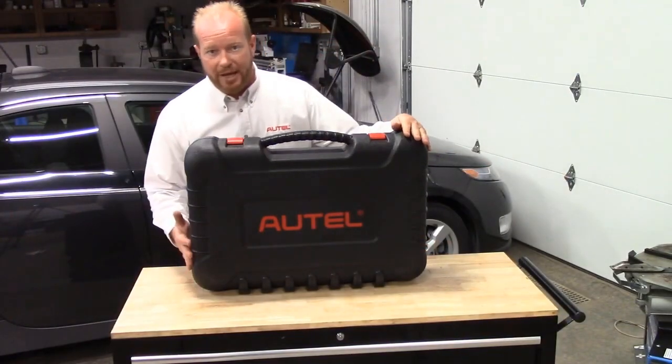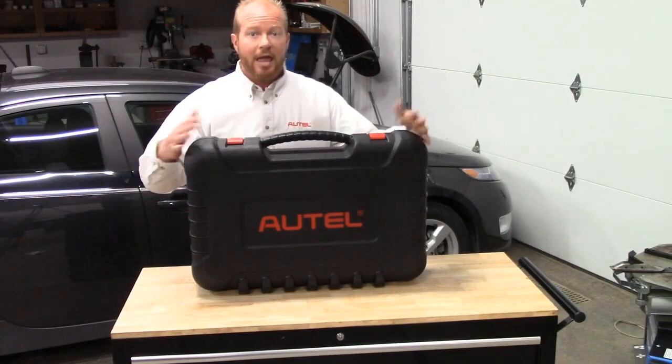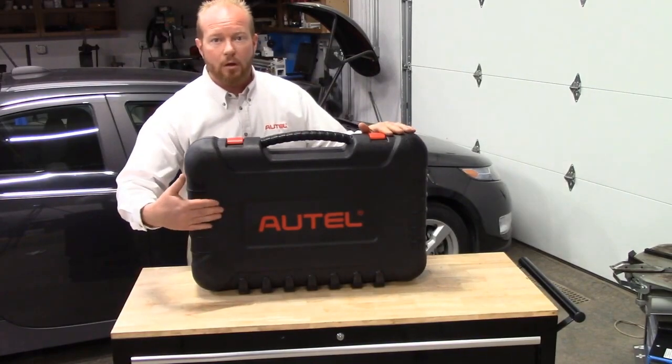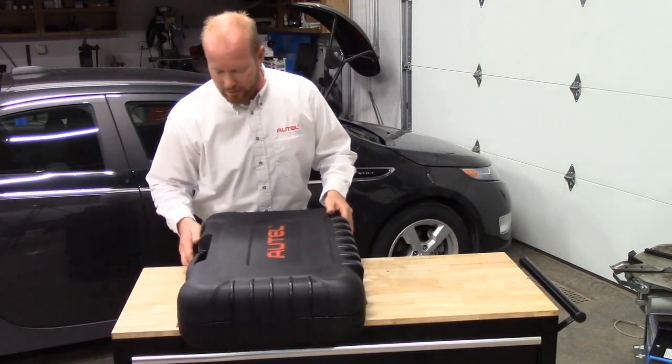Your MaxiSys Ultra comes in a hard plastic case that can be used for storage and for transport. Any time opening the case, make sure that the Autel symbol is facing up to keep all the contents in the package without falling out.